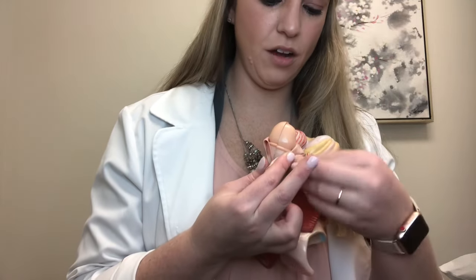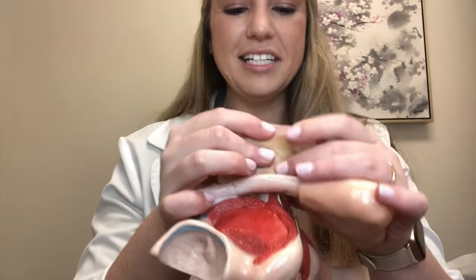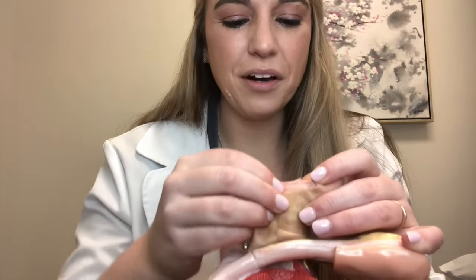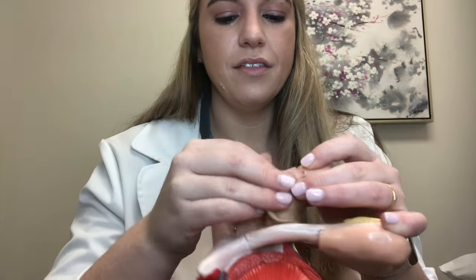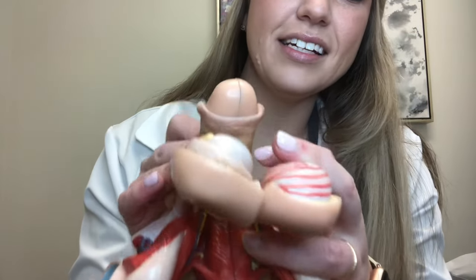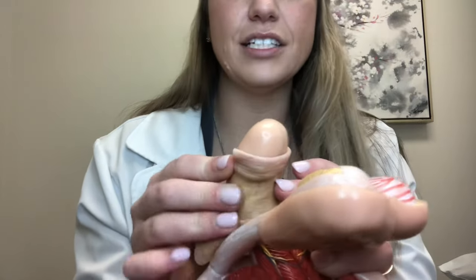I'll try to hold it on here the best that I can. Remember, this model and these models weren't made for each other, but we're just seeing how it works. That foreskin is going to attach here — it's just not quite the right size, but that's okay. Look at this right here — that is where all of those nerve endings are. It's so amazing.